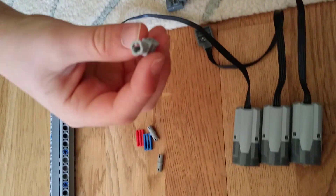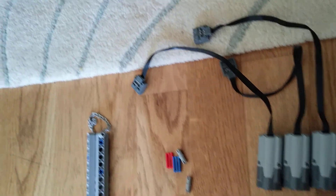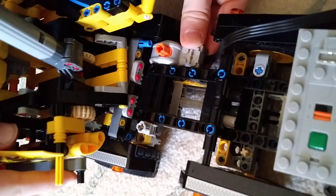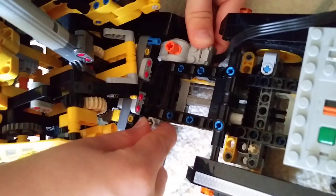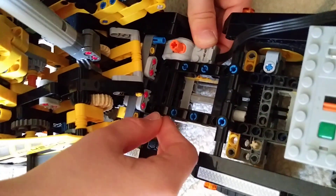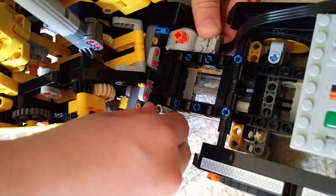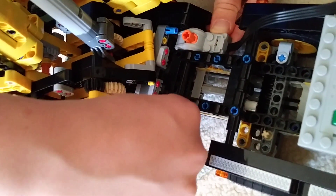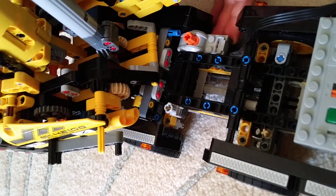Now you're going to get your converter piece and place it on just the other side. To check that it works, move the Technic converter piece — and when you move it, the switch should move as well. If it does, you've done it perfectly.